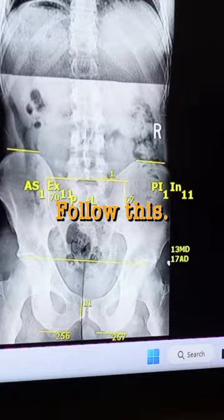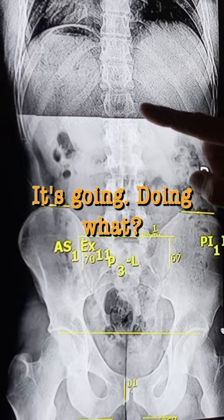Follow this. If this right side is tilting down, what's the left doing? It's compensating to the opposite side. But then what's it doing at the mid-back? It wants to come back to the right.